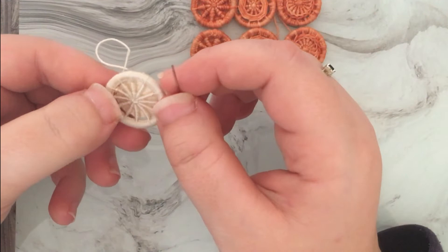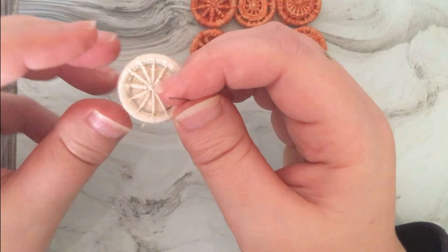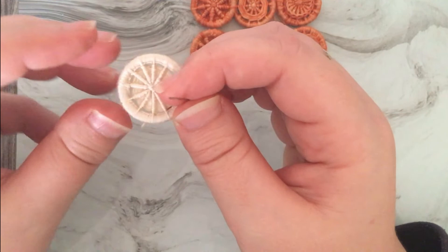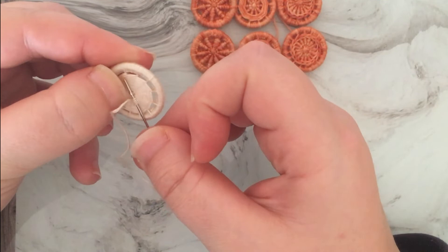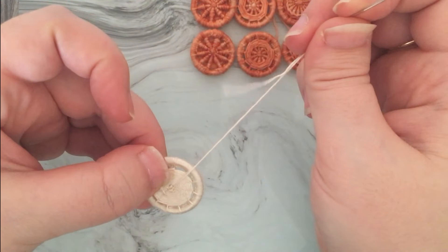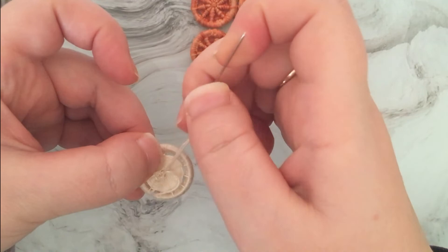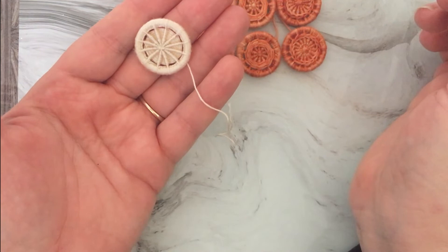I'm going to stop there because I don't think I'll get another round done and still have enough thread left to finish off. To finish it off, flip the button over to the back — which should have been the front, but I messed up — and weave the thread through the back a little bit just to secure it, then bring the thread through so it ends up in the middle of the button and leave a tail so I've got something to sew it onto whatever it's going on. And there we go — finished dorset button done, done incorrectly, but you get the idea.